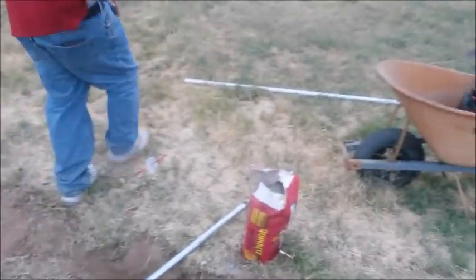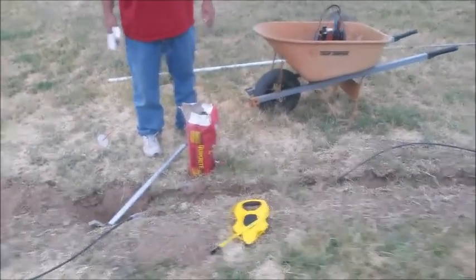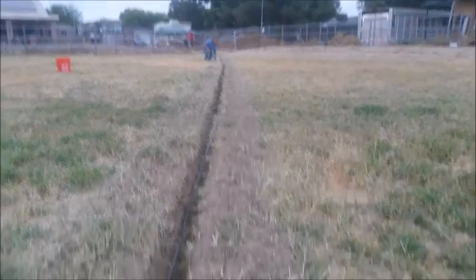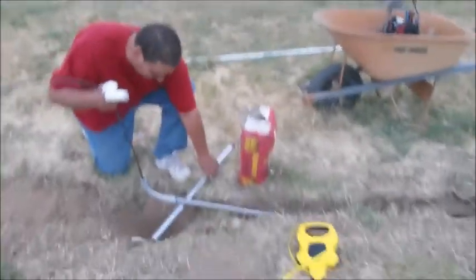So the maypole — just a little helper cement stub we're going to put in just for installation help. It doesn't hold anything, just keeps the pipe straight up. We're going to be putting that in with some quick-crete. This is a burial gel-coated RG11 75-ohm coax, which will be a perfect conduit for inverted V half-wave dipoles for HF. Hence the maypole.